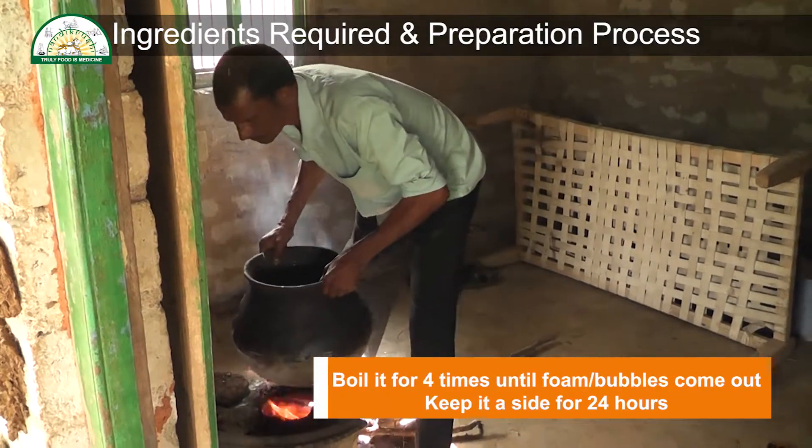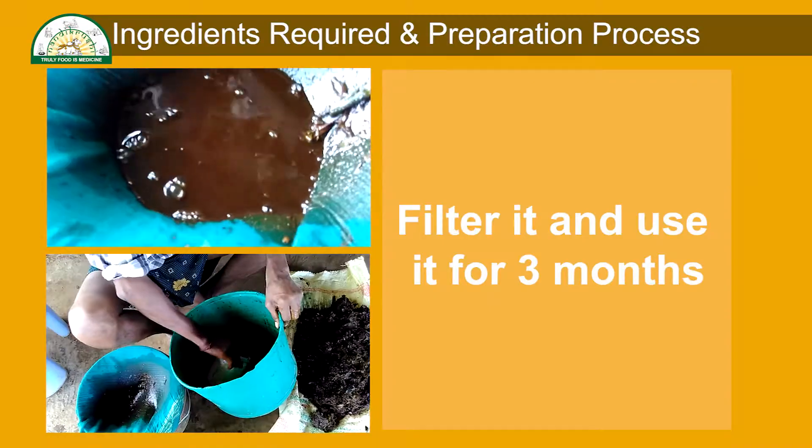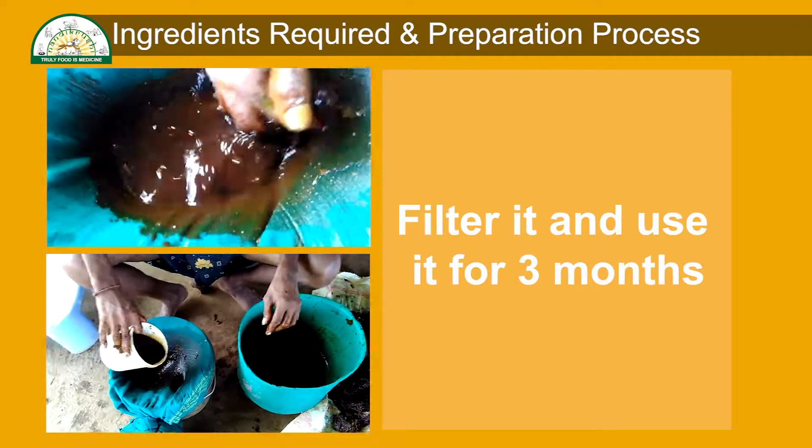Boil it 4 times, until foam or bubbles come out from the pot. Keep it aside for 24 hours. Filter it and use it for up to 3 months.